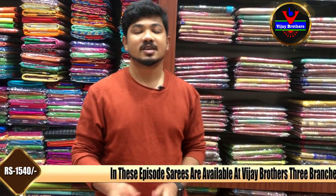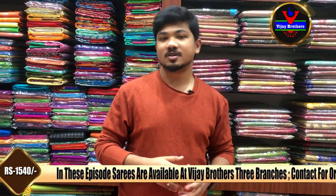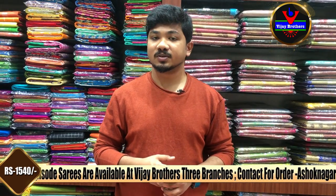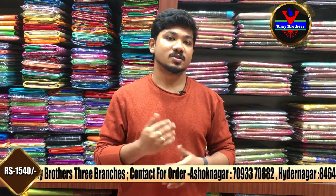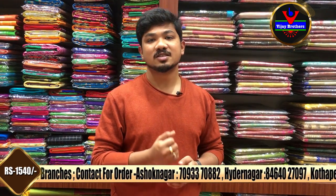We now have three showrooms available — Vijay Brothers in Ashok, Kukat Palli, and Kota Pet. If you visit the store, you can purchase from our number of collections. For online purchases, please contact us on the screen and we will arrange courier service. In the next episode, we will look at Marini collections. Bye bye!